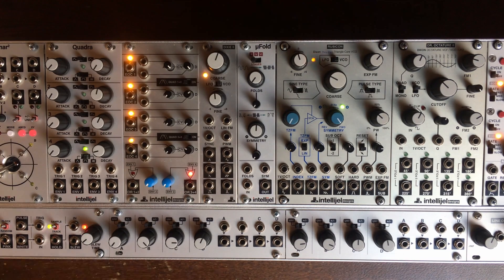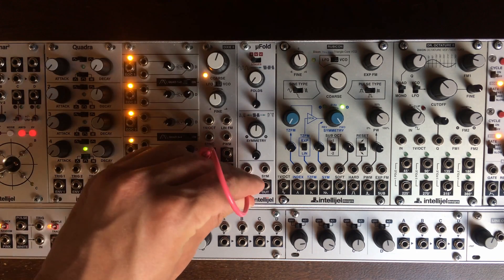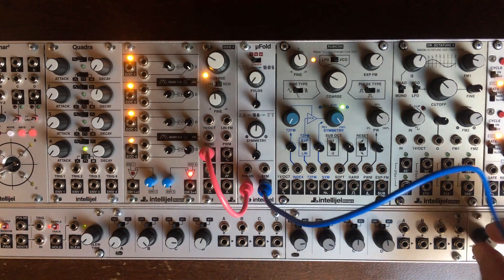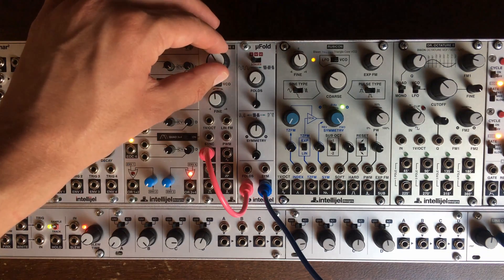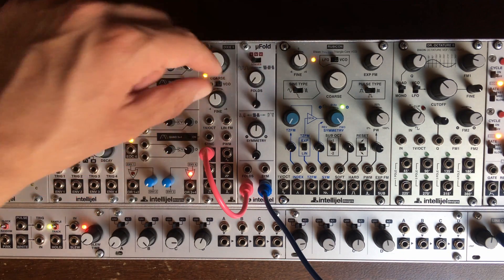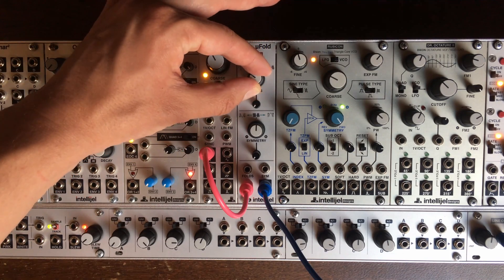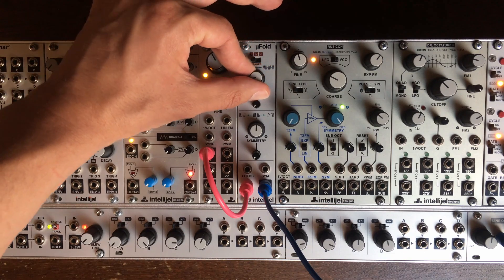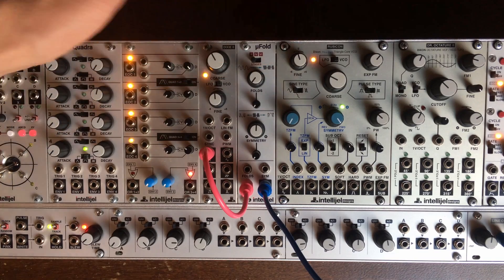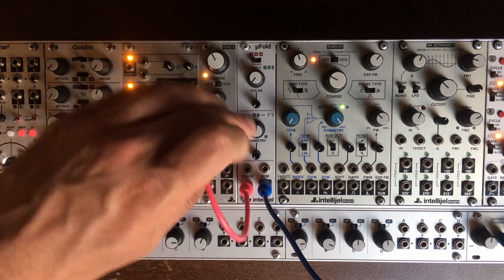So let's start with the main thing. Wavefolders are mostly used as audio processors — you feed a wave into it and output the wave through the wave folder. Mine is starting to die, as I mentioned in another video. It will be fixed soon, but it's really noisy now. It's not supposed to be that noisy. But anyway, that's what it does — usually it adds harmonics to sounds.